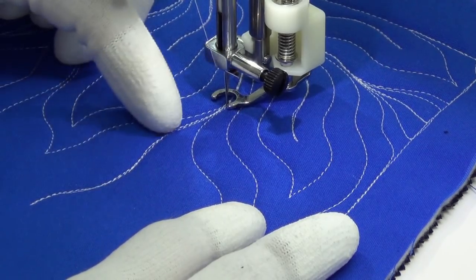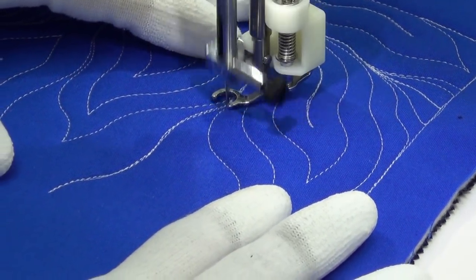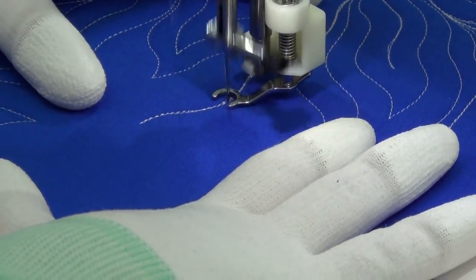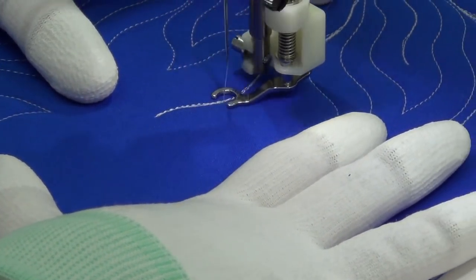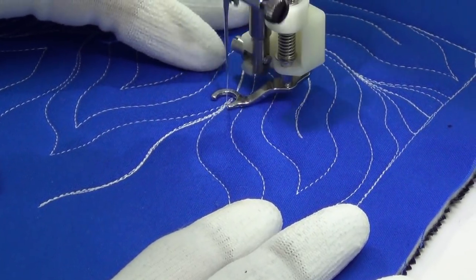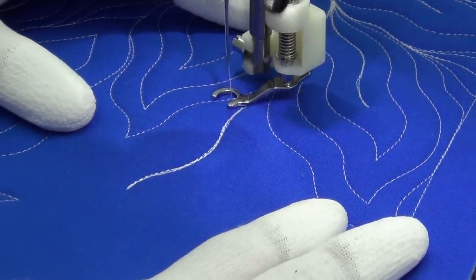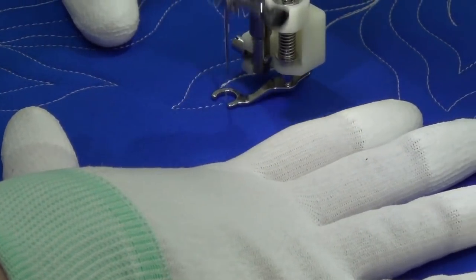Now if your travel stitching is a little sloppy — like mine's a little sloppy here — that's okay. Again, throw more thread at it. Don't rip it out. Just go back in and stitch over it again. There's no rule that says you can't do that. So here I threw a little more thread at it. That wiggly line is now going to stand out and be so much prettier on the surface, and no one will know that the reason it's looking like that is because I was stitching a little sloppy.